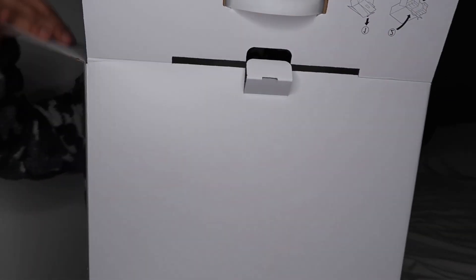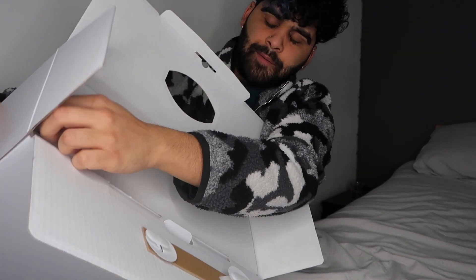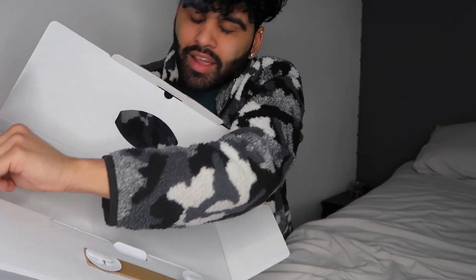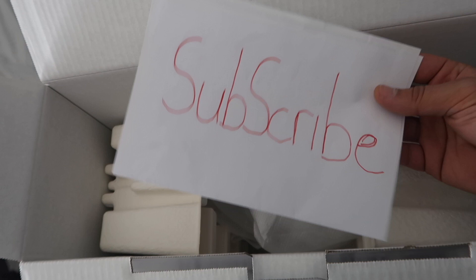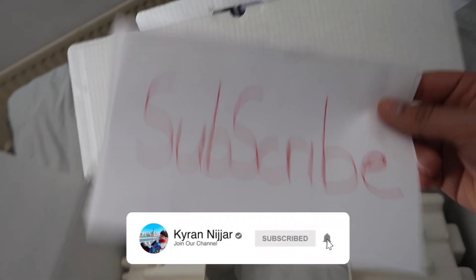Now we're talking! Now we're talking! You see this bit — it's just there to throw you off, just like on Christmas Day to build suspense when the kids open presents. It slows them down so Christmas doesn't end too quick. So what you're gonna do is — oh, they've left a subscribe button! How kind of them. So yeah, just press that subscribe button right now. The PS5 is telling you to, so that means good luck.